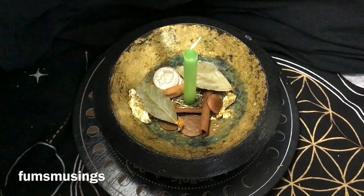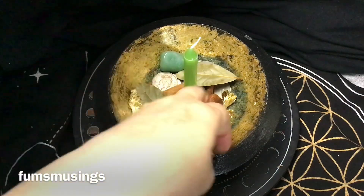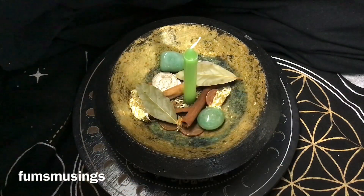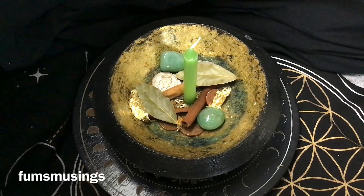Make sure when you do a money bowl that you keep it activated. What I tend to do is regularly light the candle — probably once a week — then snuff it out so I can relight it and continue the working another day. I might do it every day for seven days, or once a week for a month, depending on how long I want to keep this working going.